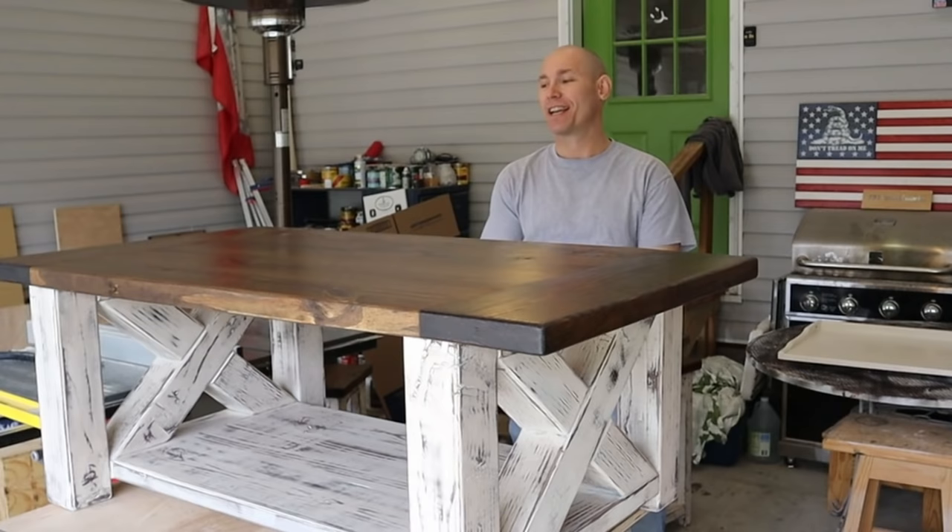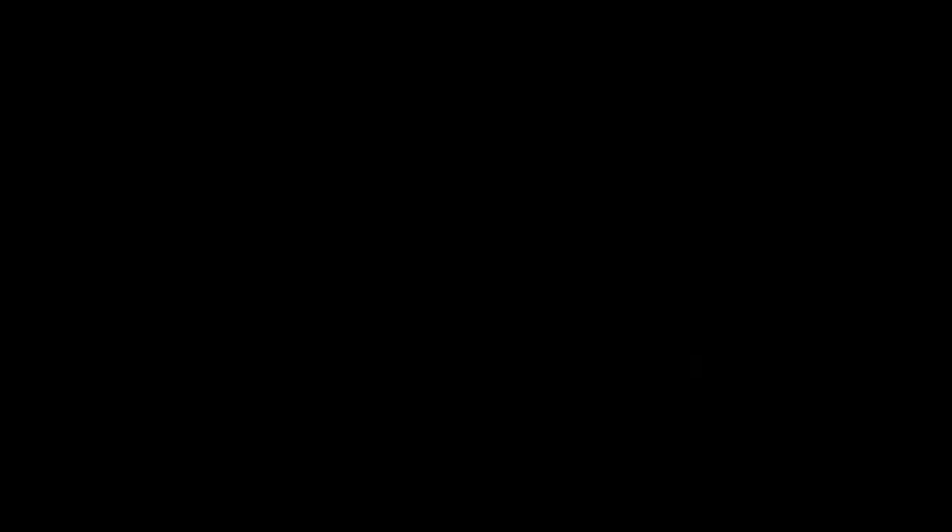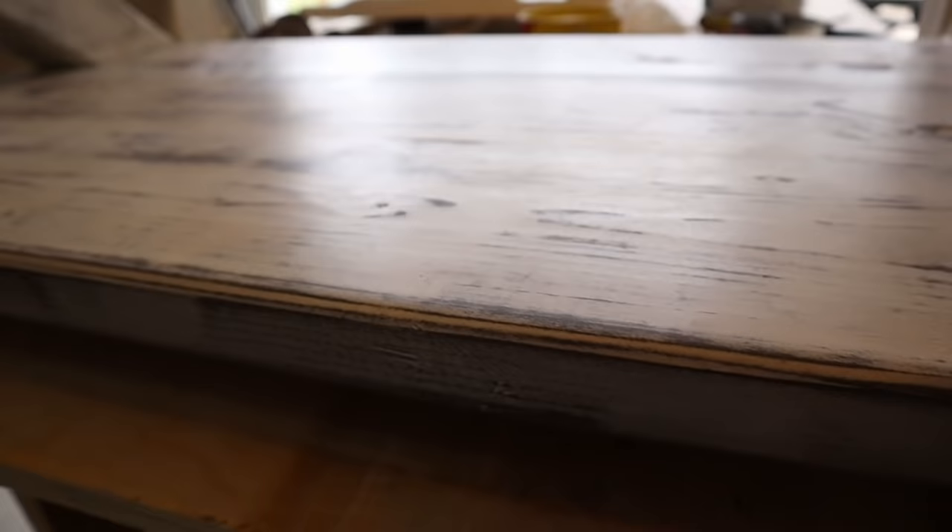That's all there is to it — this one's done. This is sharp. You've got to try to build it yourself; it's not that hard. It turns out to be a beautiful piece of furniture for your home or if you're selling these. They are really nice. I'm extremely happy with this piece.